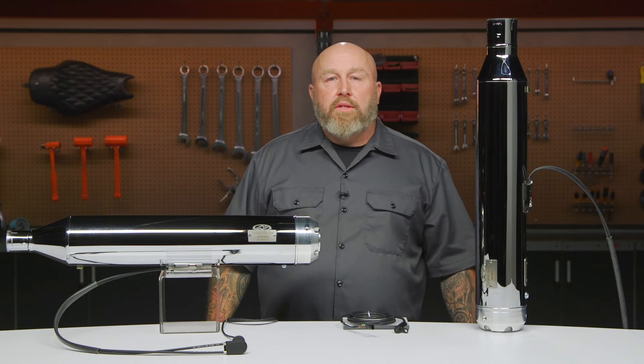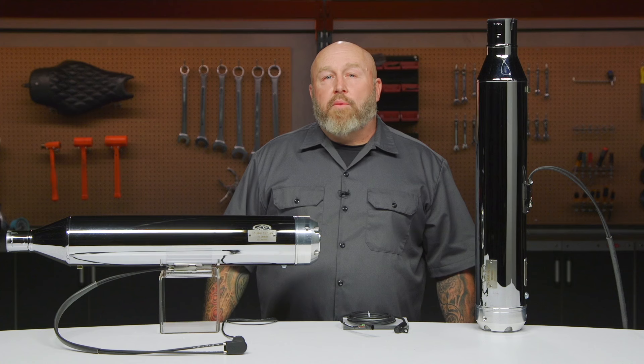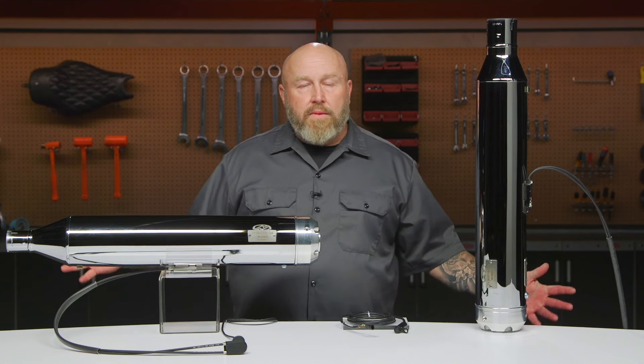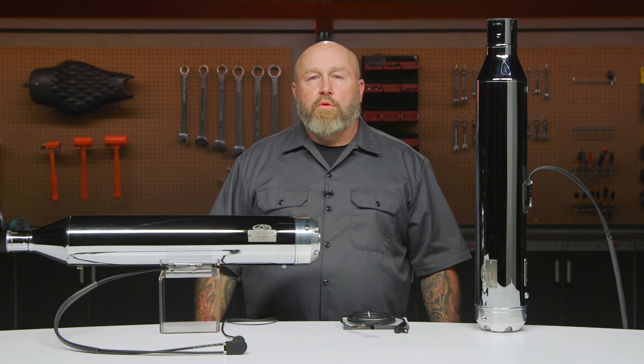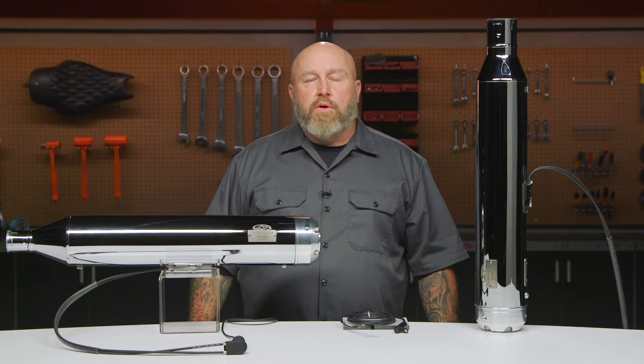If you're looking for more information on these, go ahead and click that info tab on your desktop or mobile device. That'll take you to the product detail page where you can read other riders' reviews and more specs about these mufflers. If you're still looking for more information, feel free to reach out to our customer service team — they would love to talk to you about what works best for you, your motorcycle, and your budget. I am Patrick. Thank you for watching. Go work on those motorcycles.